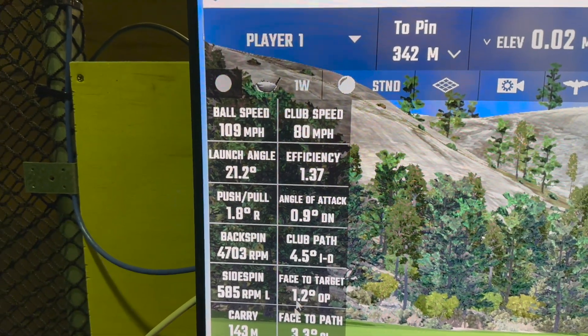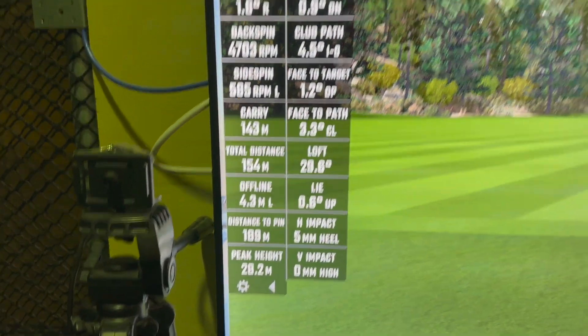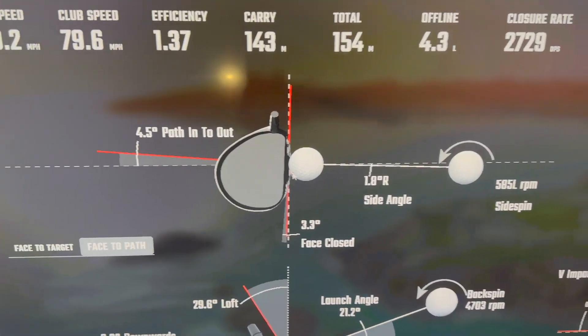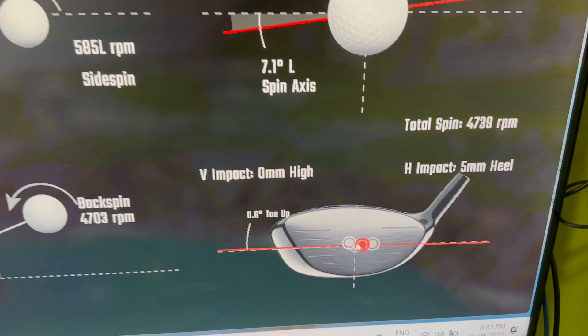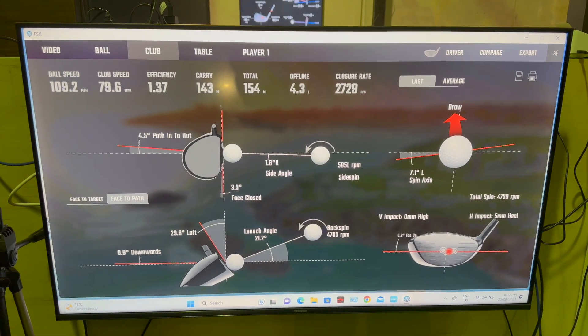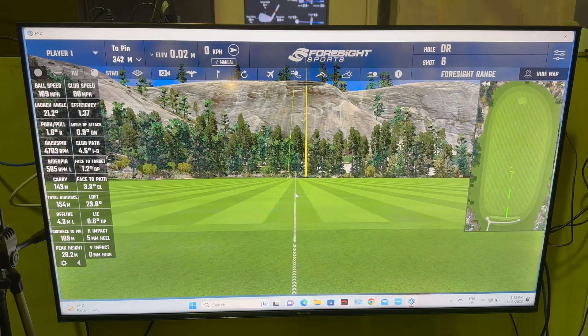There's a lot of numbers — I'm not going to go through them all now — but basically we've got all the club data here: the direction the path has moved with the club, how much the face was closed, hitting up or down, where exactly on the face you've hit the ball. There's a whole bunch of data there, so we can comfortably sift through and see what equipment is working best for you.